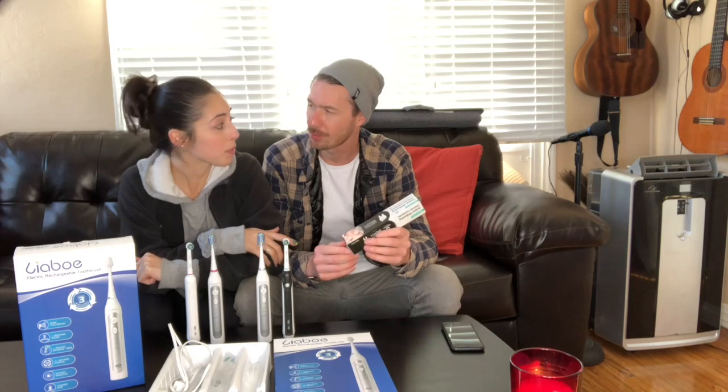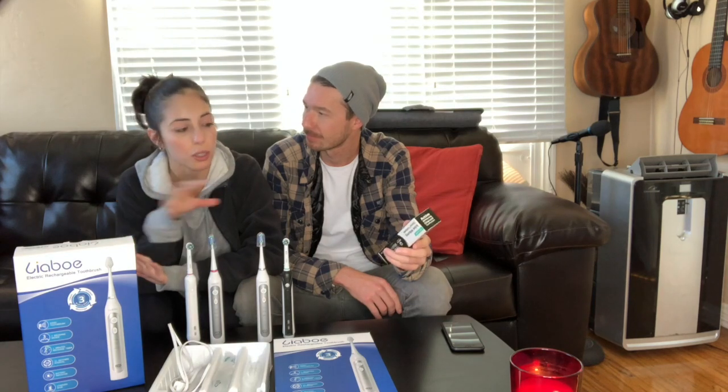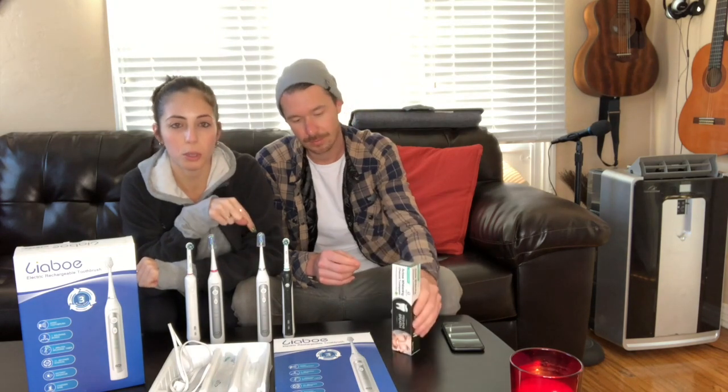We wanted to use it a few times before we shot the video. We've been using it for about two weeks now and we really like it — it whitens our teeth, clean pearly whites. So if you're looking for a good teeth whitening toothpaste, Dental Expert is the one. They do a pack where you can get all the flavors or you can buy them individually. We'll put the link in our description below. Definitely check out Dental Expert charcoal toothpaste.